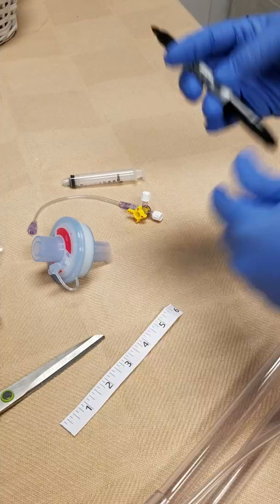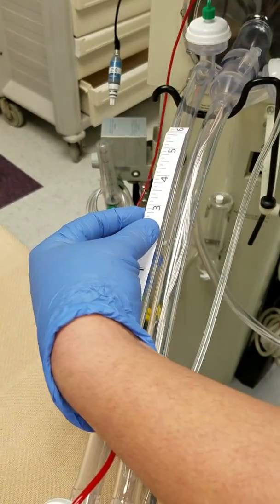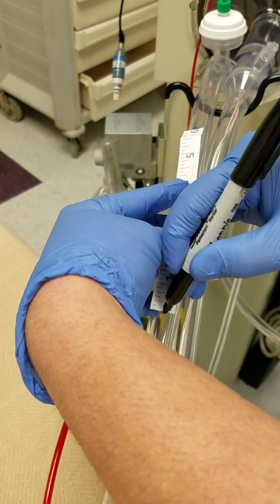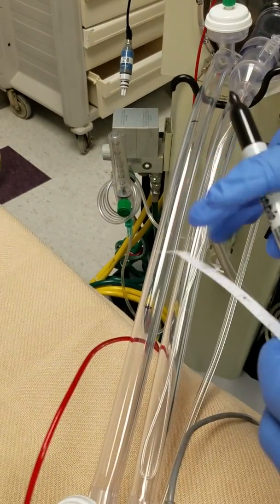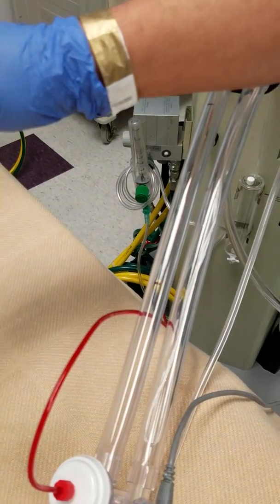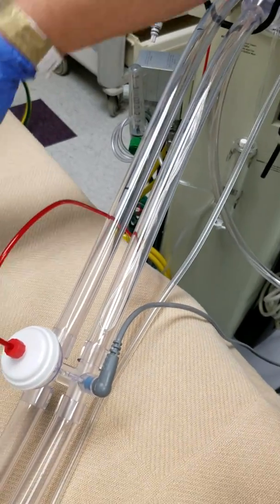I'll go ahead and mark my line just to have everything ready. I'll leave a little bit over the edge right here — I'm going to cut it right here and right here. It's best if the circuit is not on the patient yet when you do all of this. But if the patient is already on it and you want to convert, this is also the best way to do it.